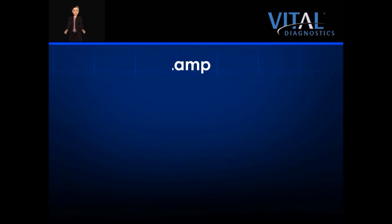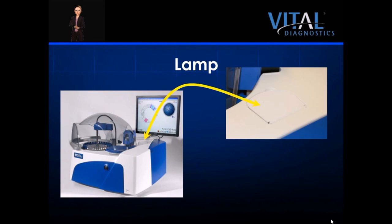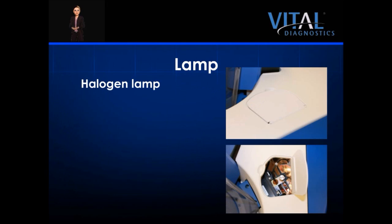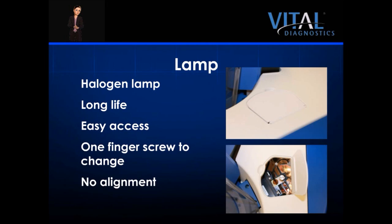The EON100 utilizes a halogen lamp for its light emission. The lamp is located under the small panel door on the top right side of the analyzer, just below the monitor mounting arm. The long-life halogen lamp is accessed through the small panel door. To change a lamp, merely remove one screw by hand and lift the unit. There is no alignment needed upon placing a new lamp in the instrument.